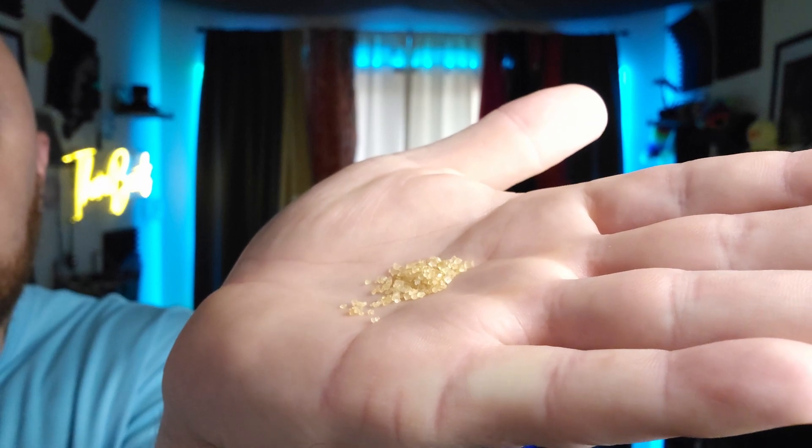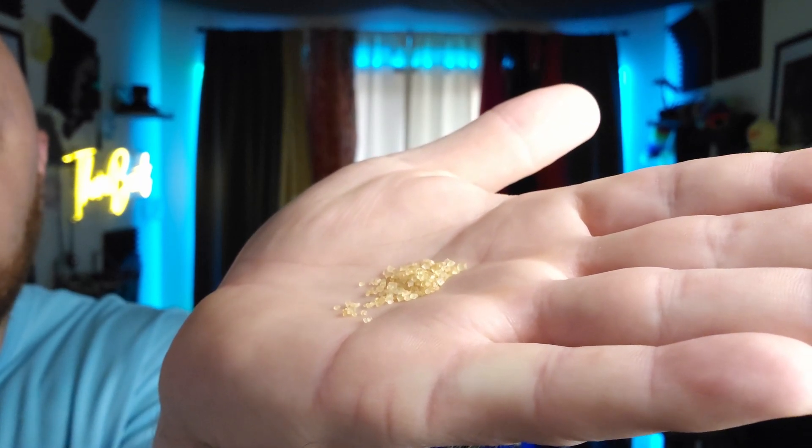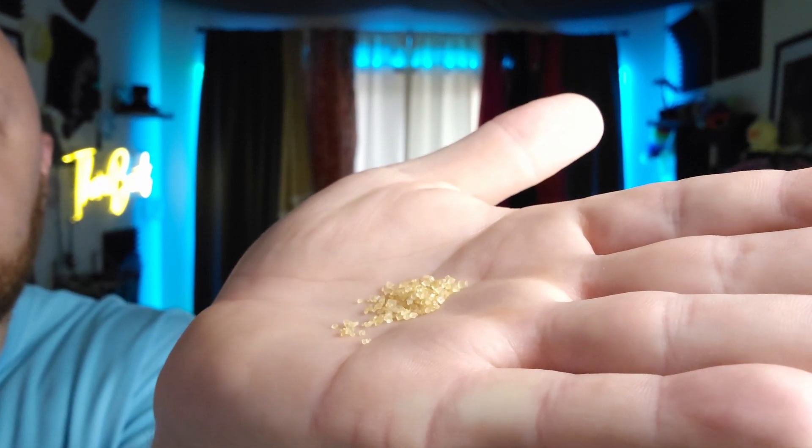I can't really show you anything on camera, so we're going to talk about this, and I'm going to taste it and see what it's like. Let me just get some poured out in my hand here. That's going to give you an idea of how big the grain size is. The grains do vary quite a bit, and you can see the color there — because this is a natural product.